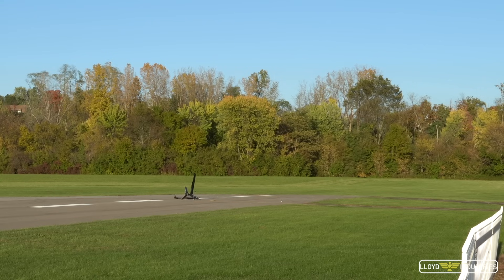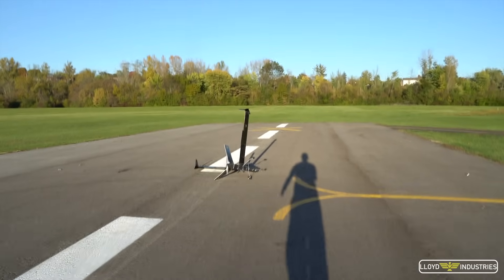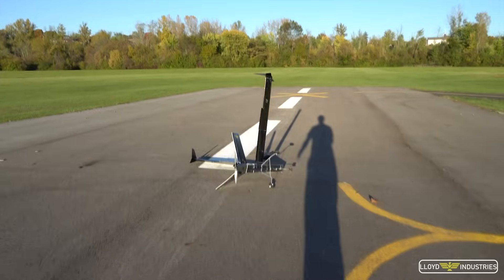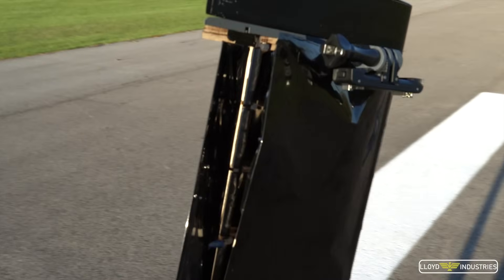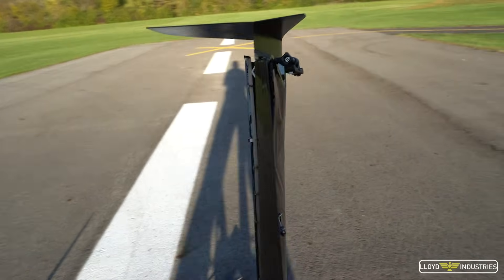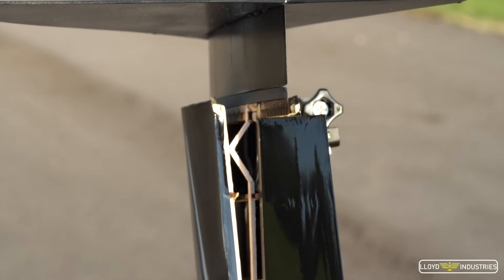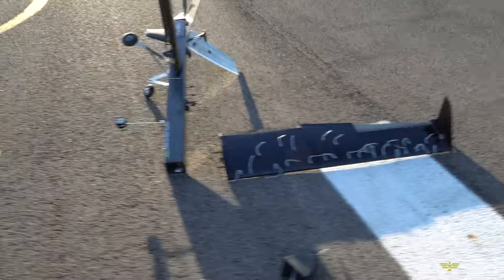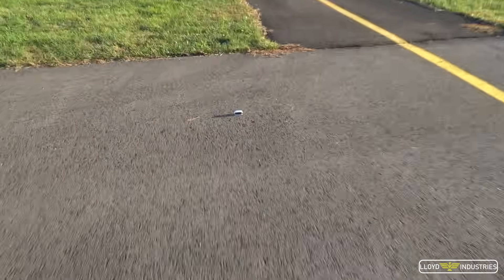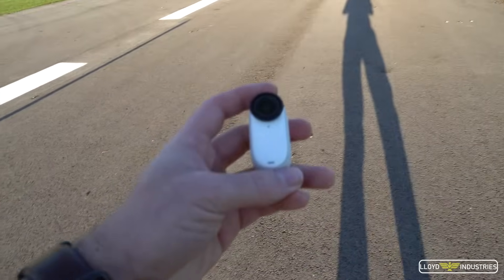That's not good. Let's see how bad the damage is. Oh, my camera is missing. Looks like the monocoque came off here. Oh, that's not nice — that's not something I wanted to see. Looks like this one is mostly intact. Nose broke off again, airspeed sensor looks to be okay, and here's the camera. It's still recording — awesome.